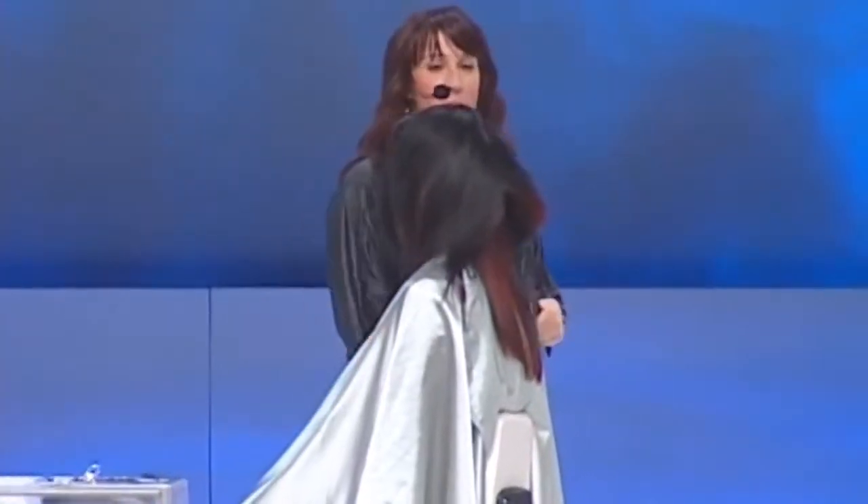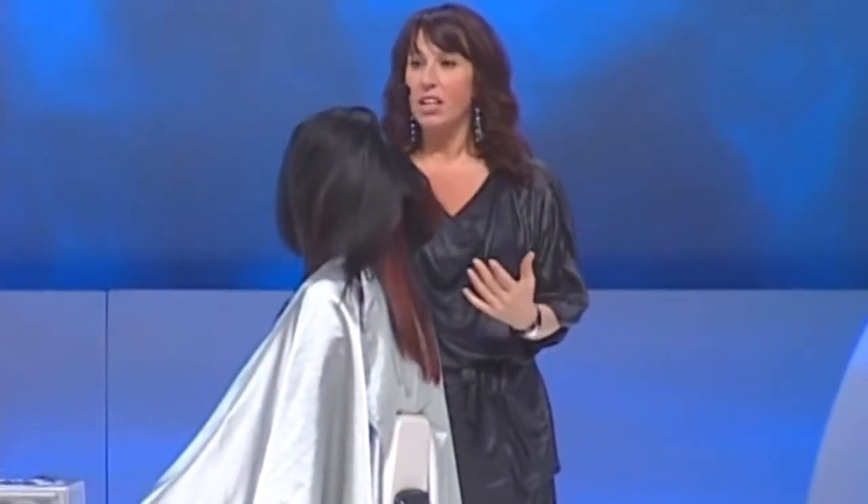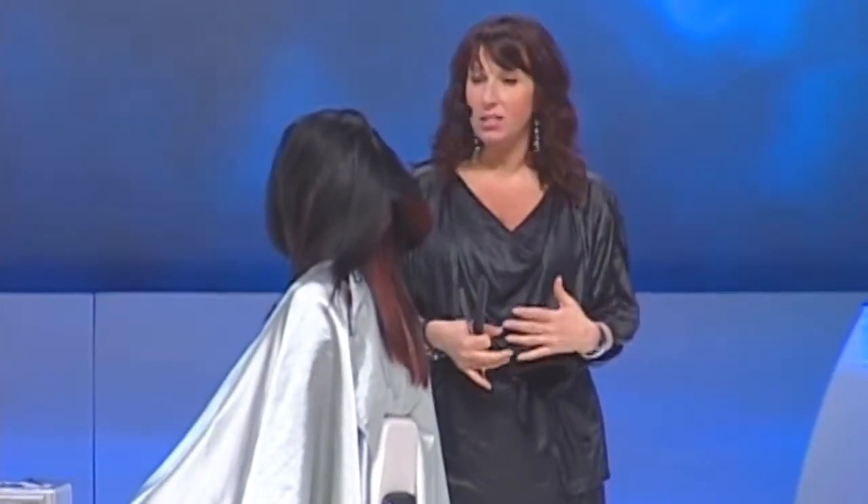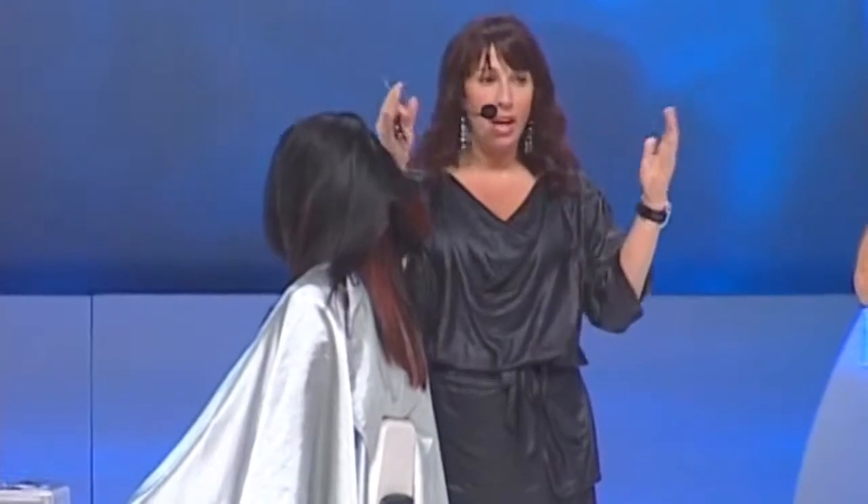I'm working on the top part of the haircut. As you can see, we work really effortlessly through our cutting techniques — four simple sections. We angled out the perimeter before she came up on stage because of time restraints. Now I've established my length, holding my hands straight up and down from the head.